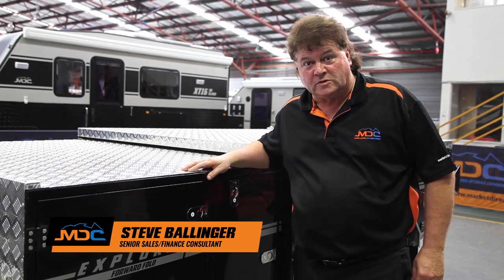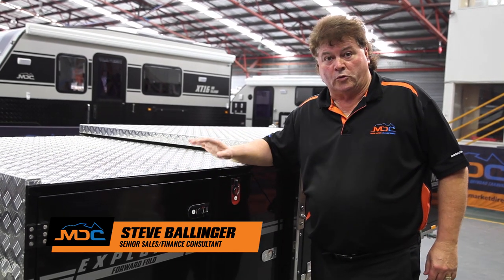Hi folks, Stephen from the Market Direct Group in Brisbane. Let's go for a walk around the Explorer Ford Fold.